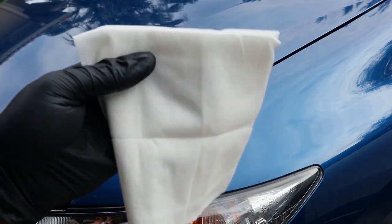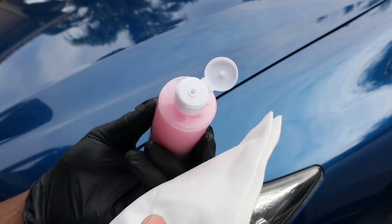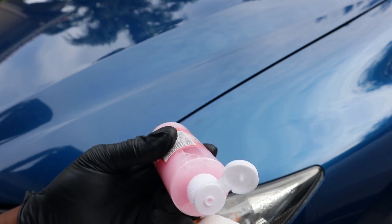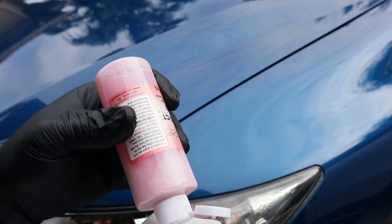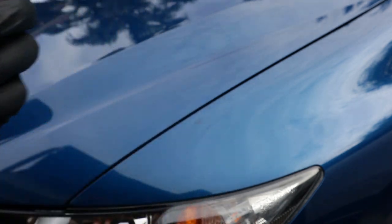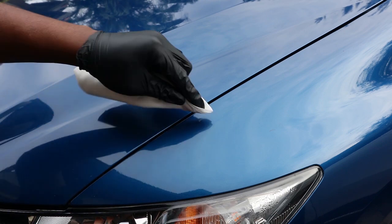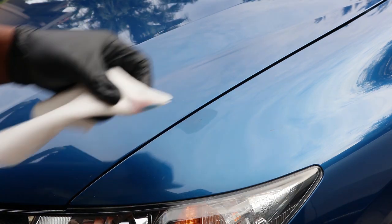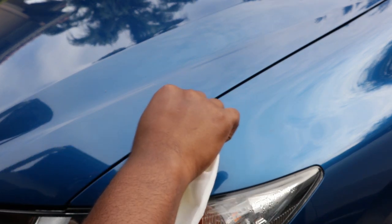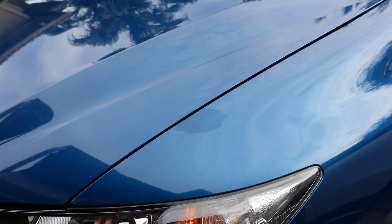You rub the paint in and then let it dry for two minutes. Then you go back over it with the blending solution — I'm gonna call it the pink solution. You put some on the white towel they gave you, not too much, and then you just gently massage it over the area. The excess paint should start coming off.